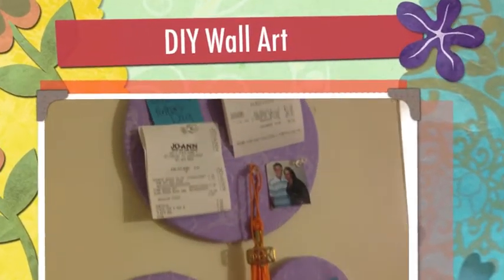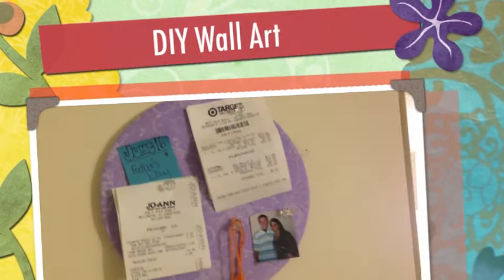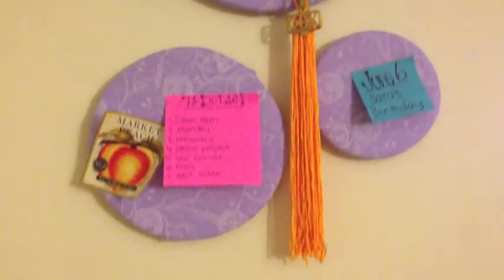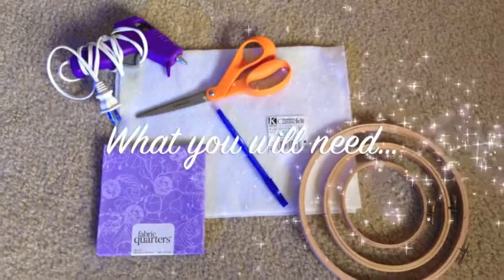In this video I'm going to show you how to do really creative wall art. What you're going to need are the following.